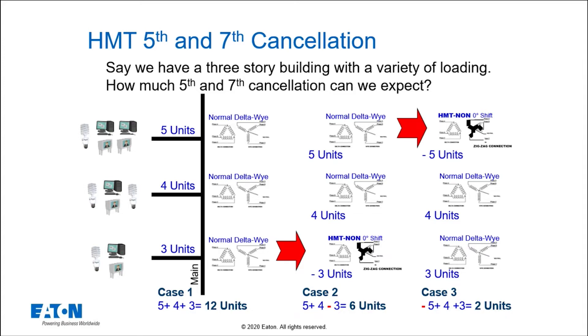A lot of people ask: if I have a whole bunch of harmonic current on my system from multiple drives and computers, do the harmonics naturally cancel each other out? The answer is no. They don't naturally cancel because it's one plus one equals two, two plus two equals four, and so forth. The only benefit of having a lot of harmonic current on the system is that the impedance of the system starts to look more like a line reactor and cancel those harmonics.